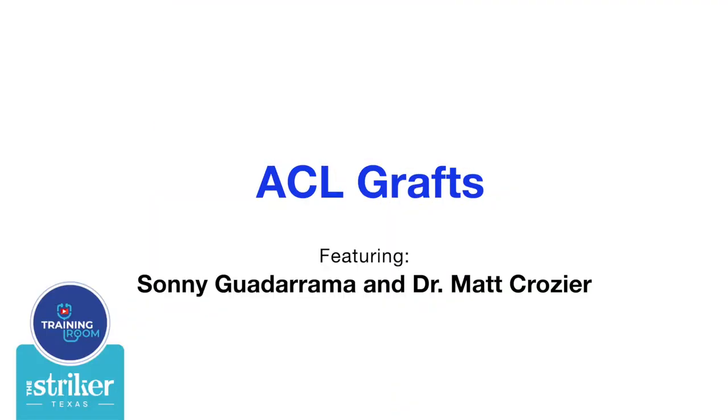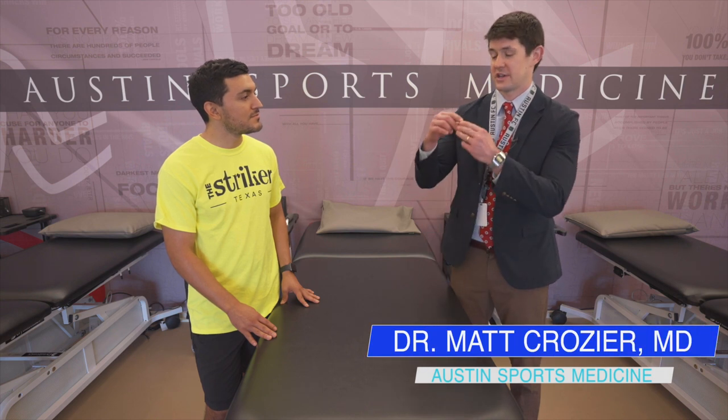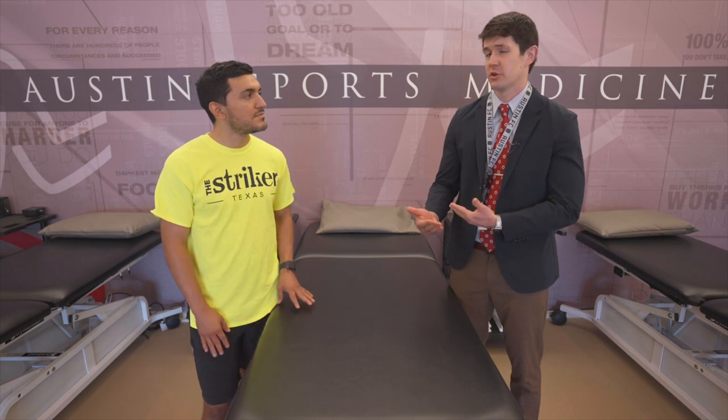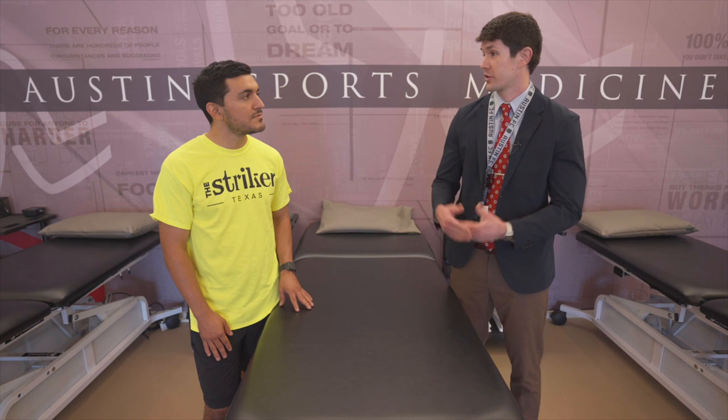If you've already been diagnosed with an ACL tear, what exactly are they going to do? The ACL is a ligament, and when it tears, repairing it is very difficult. So generally what we do, especially in a soccer player, is a reconstruction — making a new ACL with a graft.